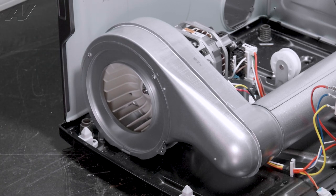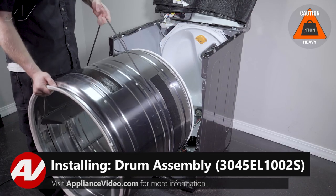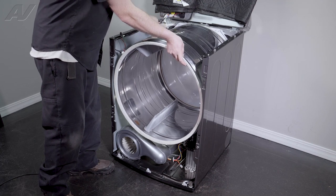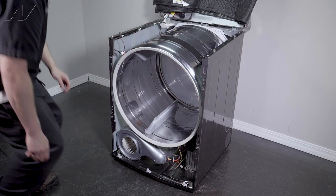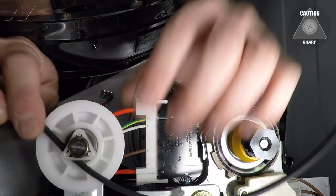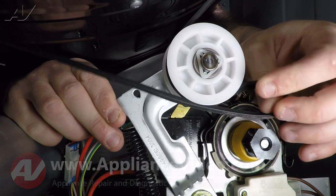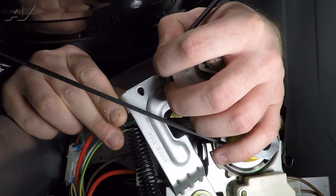Now we can reinstall the drum. When reinstalling your drum, we will have the belt on it to guide it in. Bring it in and give it a turn so that it goes on the very back wheels of the unit. You can let it drop down. Put your arms inside to reattach the belt to the idler — lift up on the idler, wrap it around the wheel. You'll see there is a ribbed portion on the belt; that side goes down on the motor pulley. Let go of the idler.